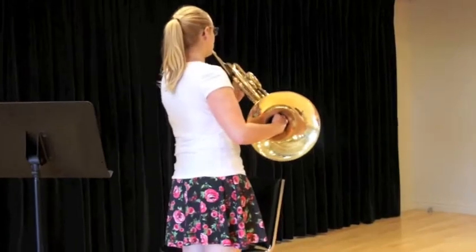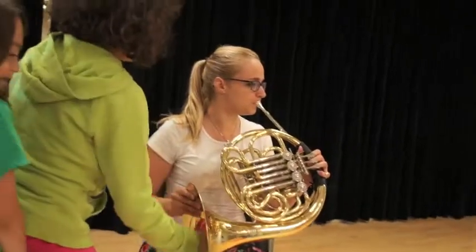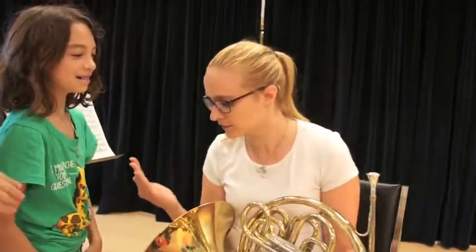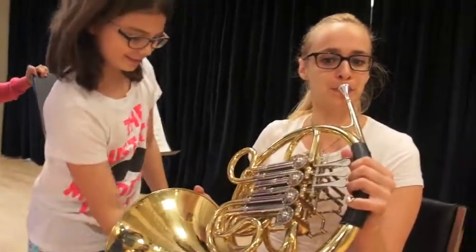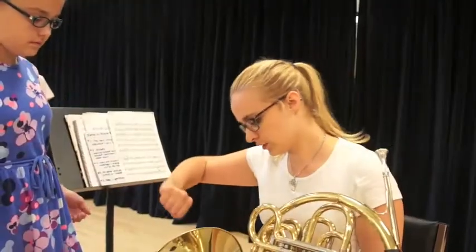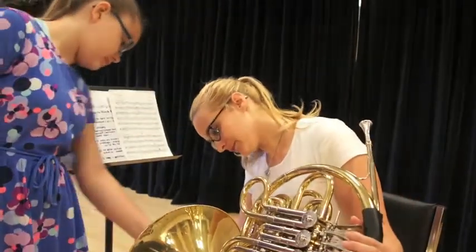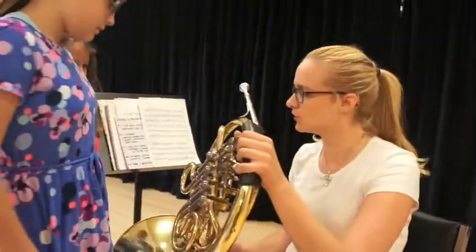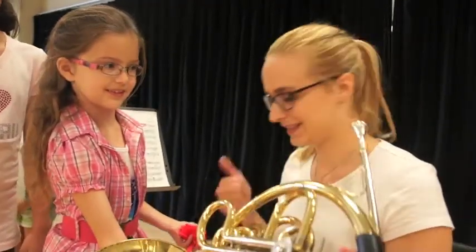Do you hear the difference? It's small, because you have small hands — put your hand like this. It's smaller than mine. Try again with your fist. Can you put it a little further in? It changed the sound again. Do you hear? We have a bunch of different sounds that are coming out.